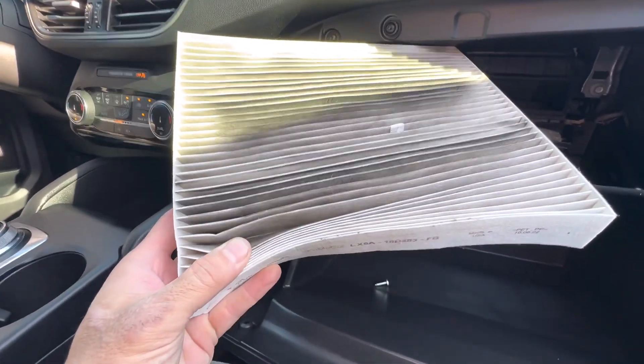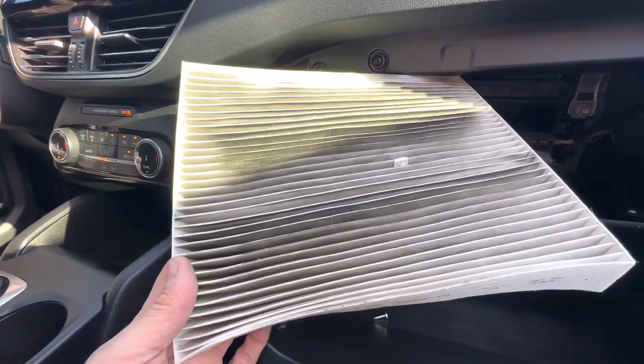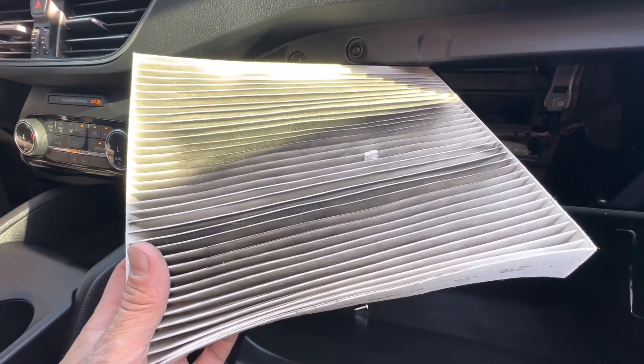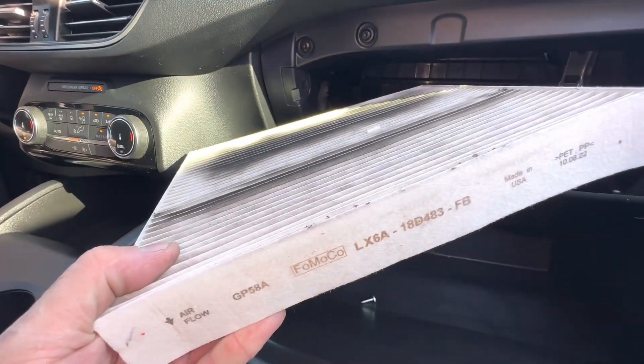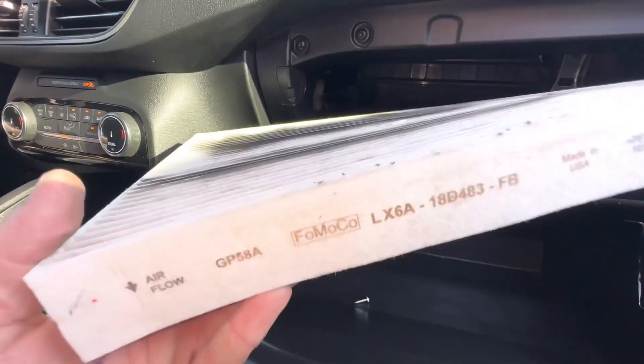So this filter — I'm probably going to need to order one, I don't actually have a new one. We're checking it today just to order one. If you need one, there'll be a link down in the description box for a cabin filter just like this. If you want to get one, the part number and everything will be down there too.